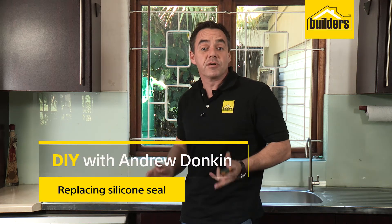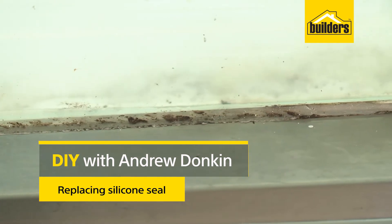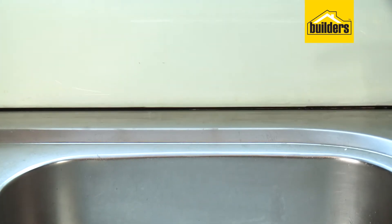Over time, the silicone in your bathroom and kitchen can really look aged and ugly. I'm going to show you the steps to remove the old and replace it with new to bring it back to life.